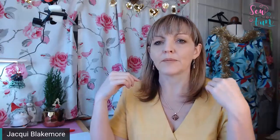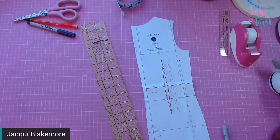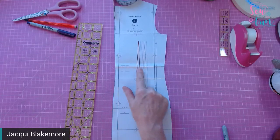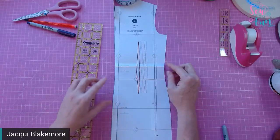We're going to look at some pattern pieces for a shift dress, skirt, and top. I've got a pattern piece here for the back of a shift dress. On this pattern piece we have a lengthen and shorten line just above the waist point. If we made the adjustment where that line is, it would move the waist point up or down depending on what adjustment we make.